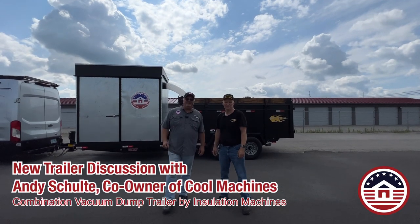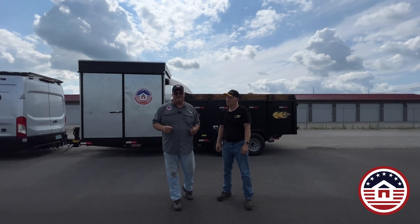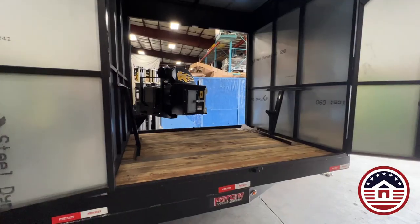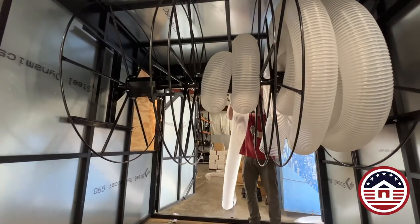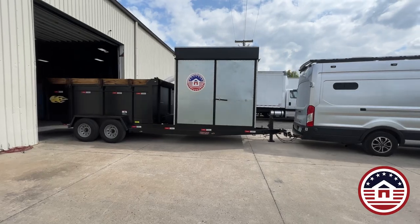Hey insulators! We're here in Vanward, Ohio at the manufacturing facility of Cool Machines. They worked all day on this trailer helping us outfit it with a Cool Vac 37, some big hose reels, and we got this dump trailer combo all set up and ready to go.